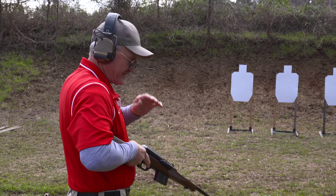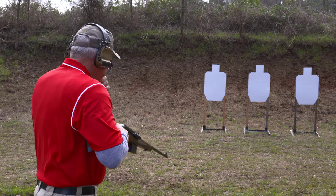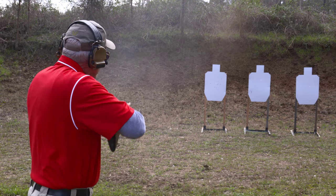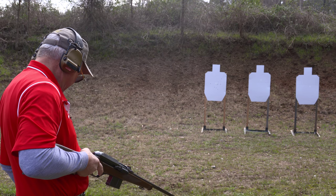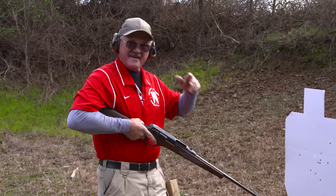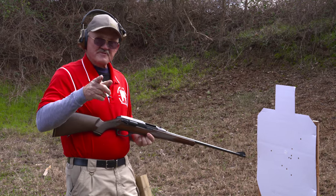Alright, target on the left, 10 rounds — here we go. That was kind of fun, guys. Even with my old eyes, I could actually hit that target. It was pretty exciting — it was the first time I ever shot this thing rapid fire.